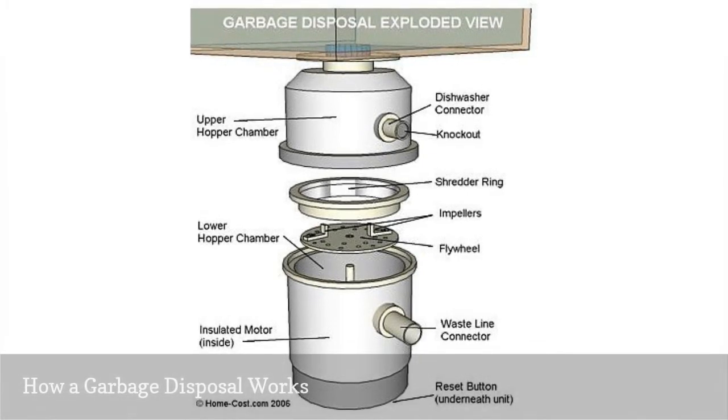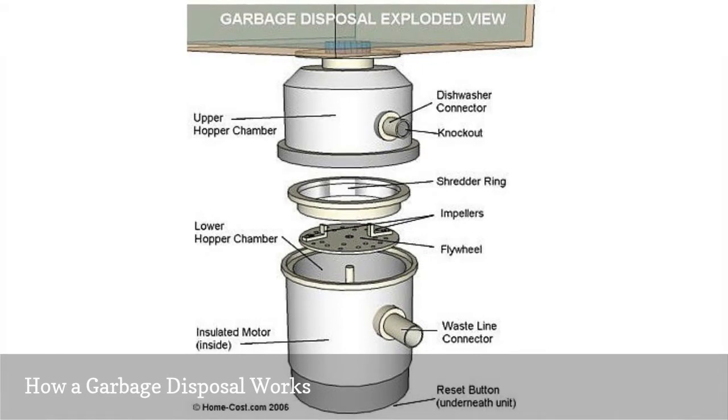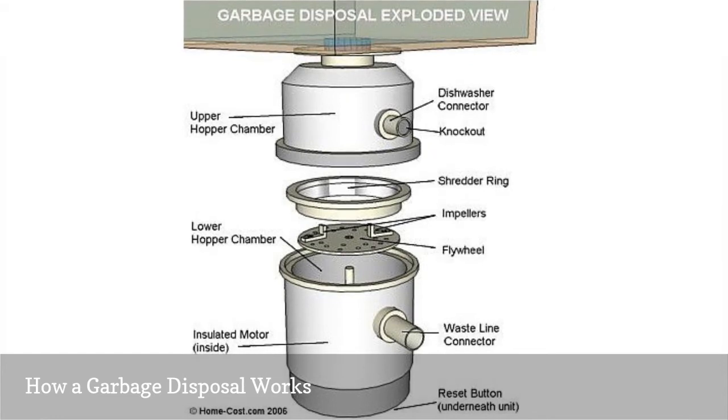When you turn on the disposal, a spinning disc, or impeller plate, turns rapidly, forcing the food waste against the outer wall of the grinding chamber. This pulverizes the food into tiny bits, which then get washed by water through holes in the chamber wall.